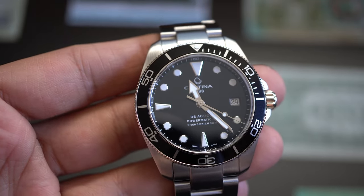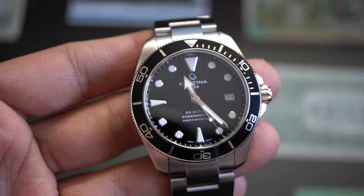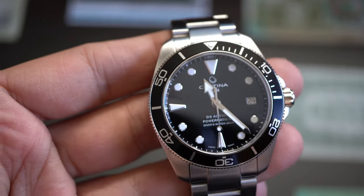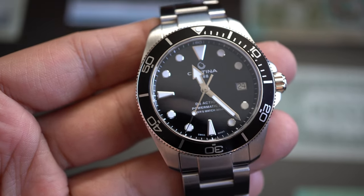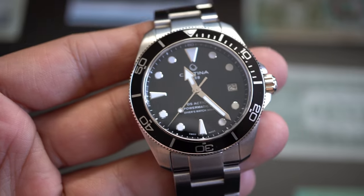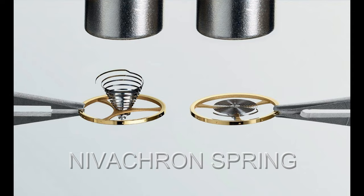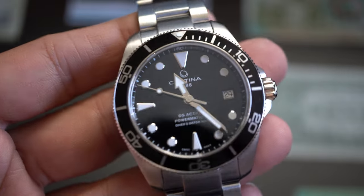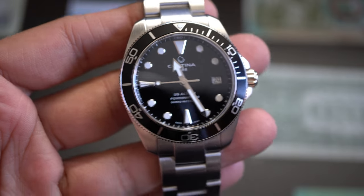Certina is part of the Swatch Group — the group that also owns Tissot and Omega. The movement inside is the Powermatic 80.611, which also features Nivacron technology, making this watch anti-magnetic. Not a lot of people know that, but this watch is also anti-magnetic.